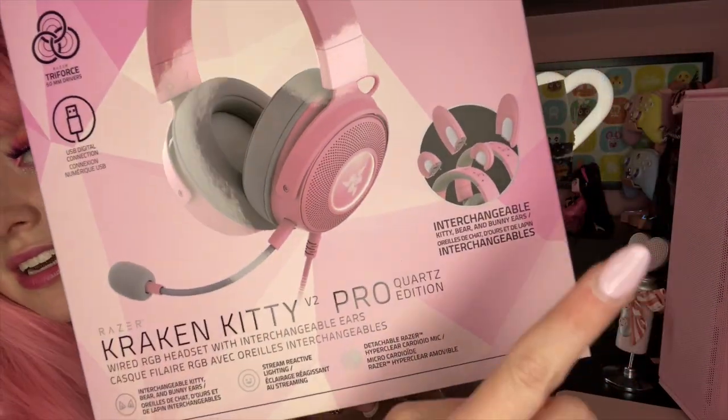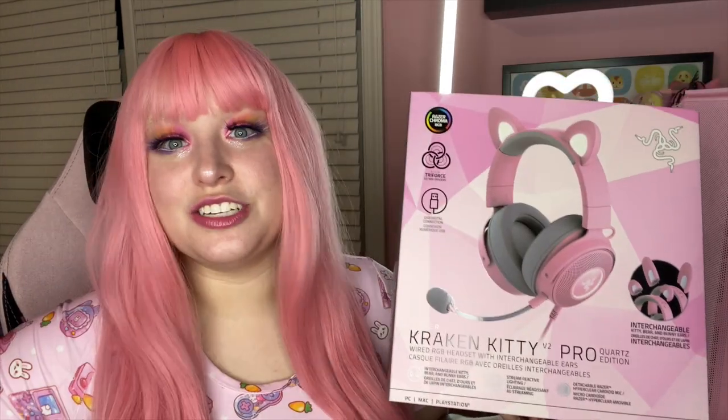But this one also has bear ears AND bunny ears — are you kidding me? Hello, I'm Bun, I need the bunny ear headset! I've never been sponsored by Razer but I am a huge fan of this brand. Being completely honest, I've always had good experience with their headsets. Some people have had trouble with them, but I've never had a problem. I have the wired original Razer Kraken Kitty and the wireless one, and then they bring this out and I was like, I have to do it.